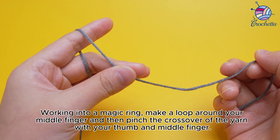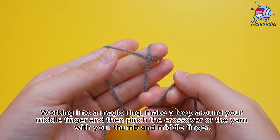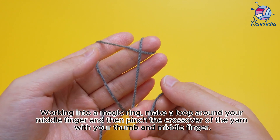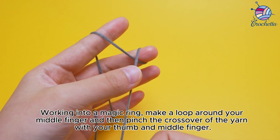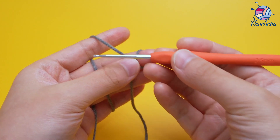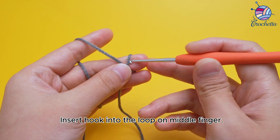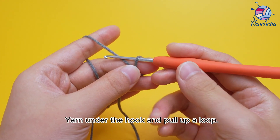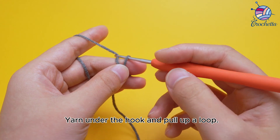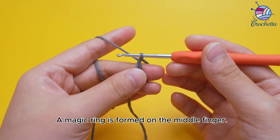Working into a magic ring, make a loop around your middle finger and then pinch the crossover of the yarn with your thumb and middle finger. Insert the hook into the loop on the middle finger, yarn under the hook and pull up a loop. A magic ring is formed on the middle finger.